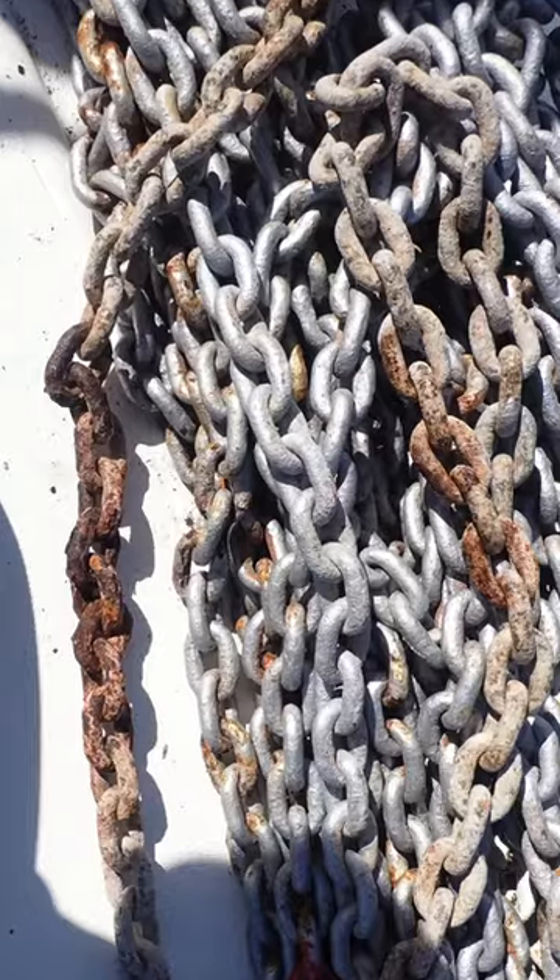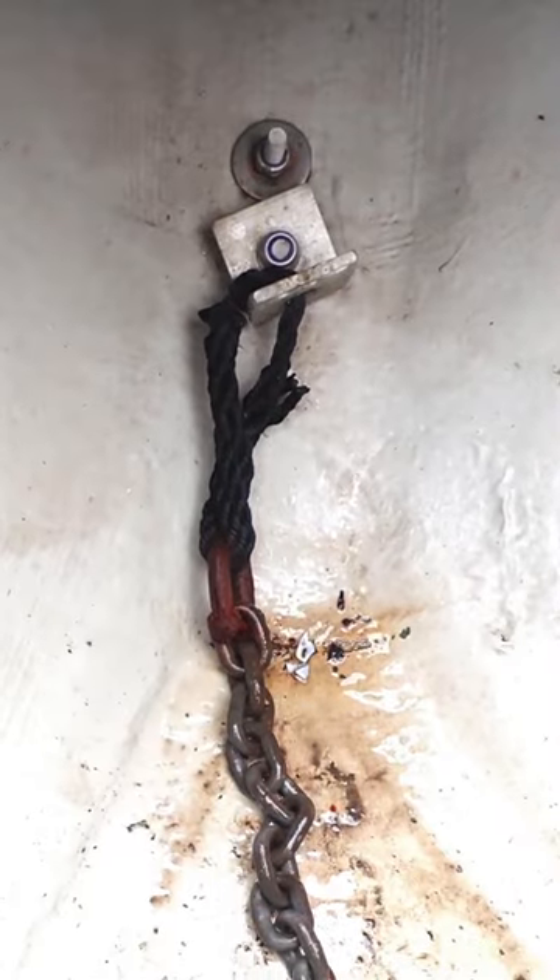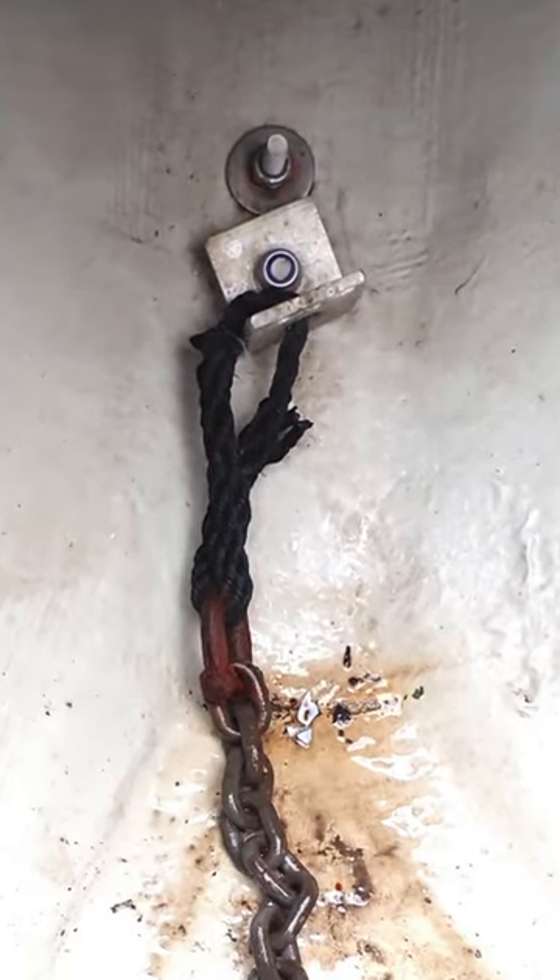The most common ground tackle defects I find during boat surveys are heavily corroded chain, rusted splices, and seized shackles. The bitter end of the chain or rope should always be tied and not shackled to a strong point in the anchor chain locker. This is best done with a short length of three millimeter rope so that the anchor can be cut away if needed.